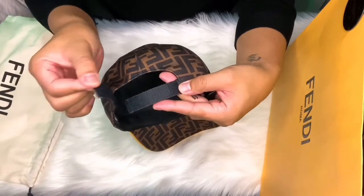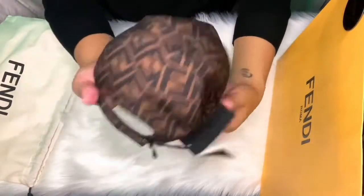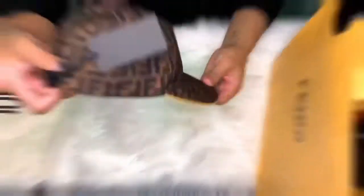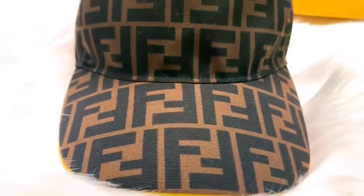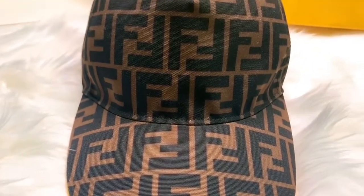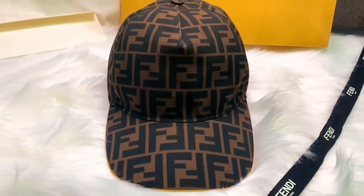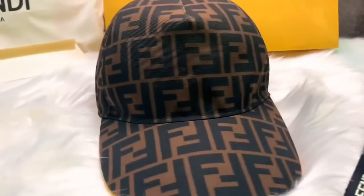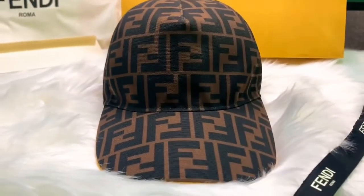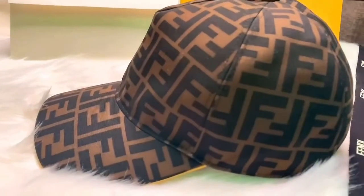You can adjust this hat - there's a velcro in the back of the hat so you can adjust it the way you want. Let's take a closer look at this baseball hat. I will link the description down below so please don't forget to check them out. This hat is made of 100% polyester and 100% cotton inside.